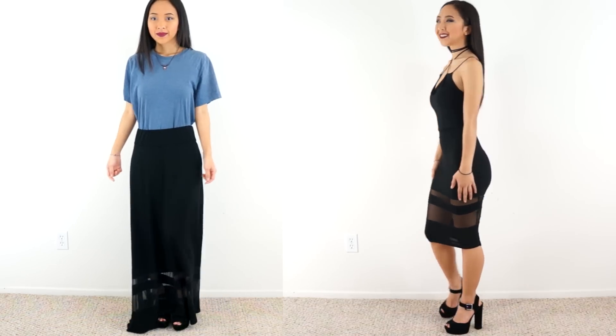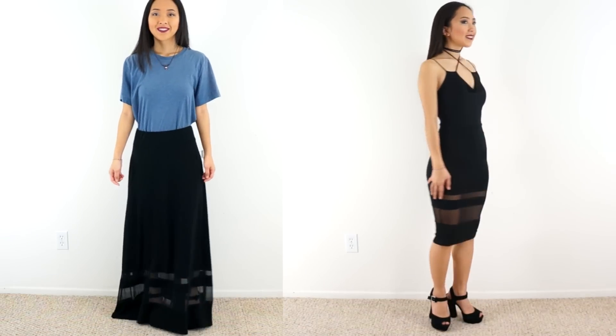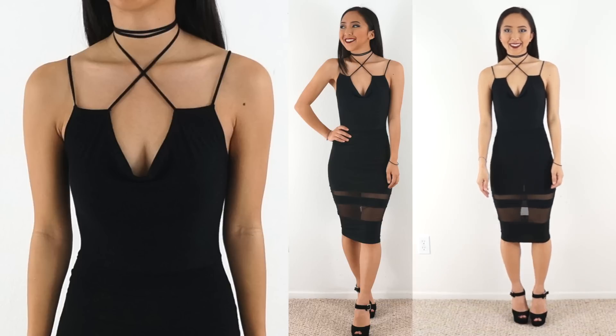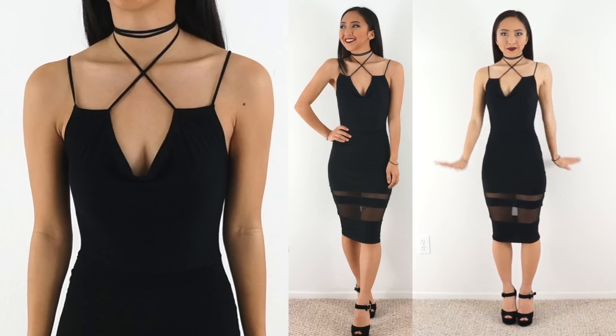Here is the final transformation! Despite all the mistakes I made, I'm pretty happy with how the dress turned out. The choker strap design is actually my favorite part, which is awesome because it was improvised. I decided to do a dress transformation because it's close to Valentine's Day. I hope you enjoyed this episode — if you want to see more, don't forget to like this video and subscribe to my channel. Bye!